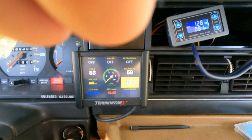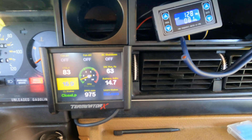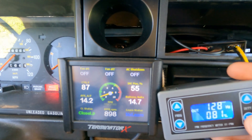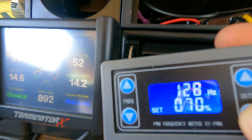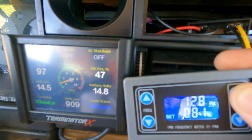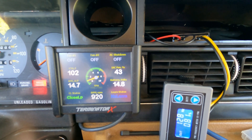I'm going to crank up the car. Takes a second — the car's still in learn mode. All right, it's stabilized. We've got 14.7 volts now. Watch this — see the voltage is going down. You can control it manually. It's as simple as that.